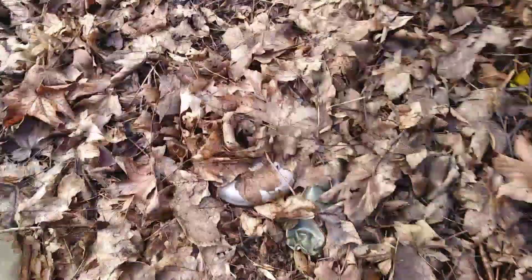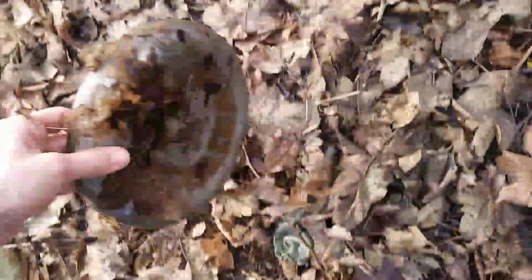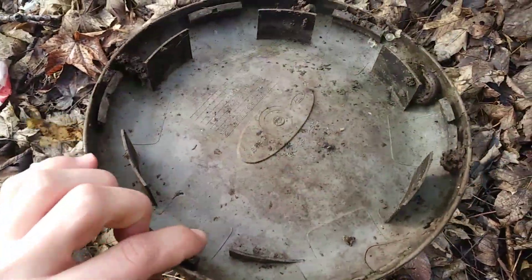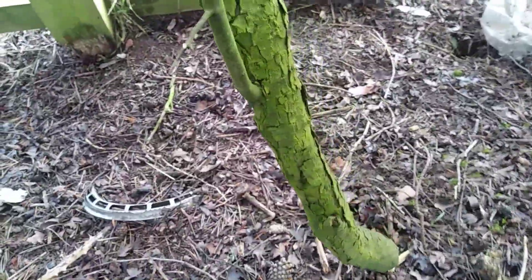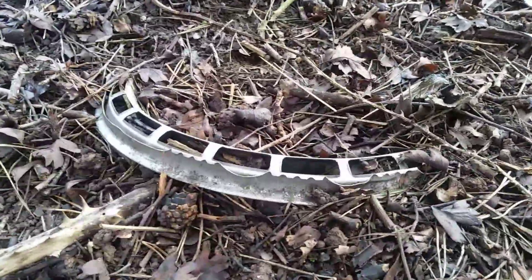Not a very special one, but here's a Ford Transit centre cap. I've seen at least four of these in the past week and haven't picked any up — this one's cracked anyway. A bit further on there's what looks like an outer ring, but actually I think it might be a full wheel trim.